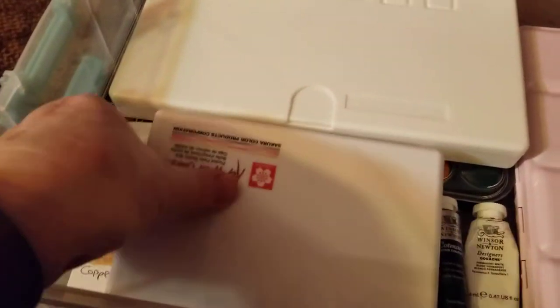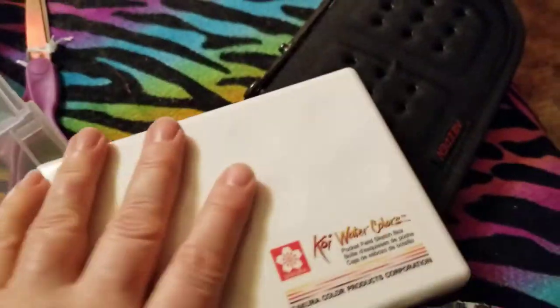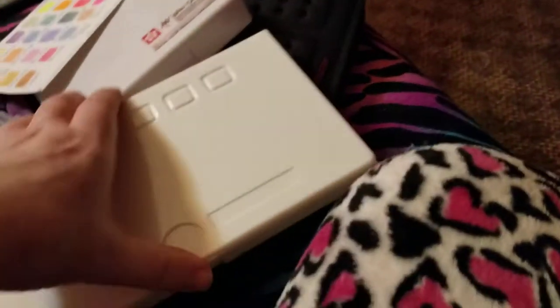In here I have all of my paints. We've got these Koi watercolors that I just picked up — this one has a cool little palette. I mainly got this for those fluorescent colors, and the rest are pearlescent metallics. That's what all those colors look like.